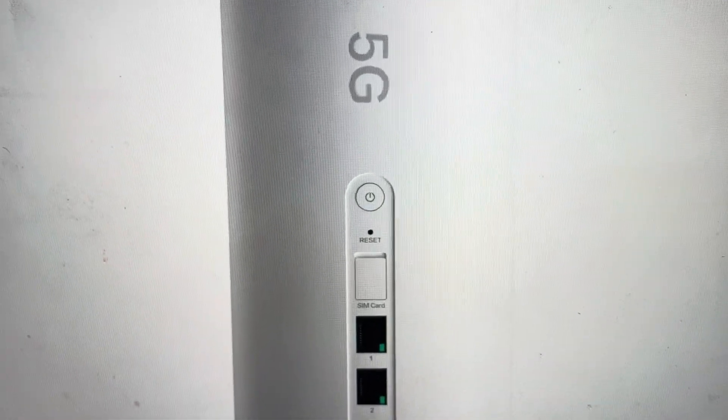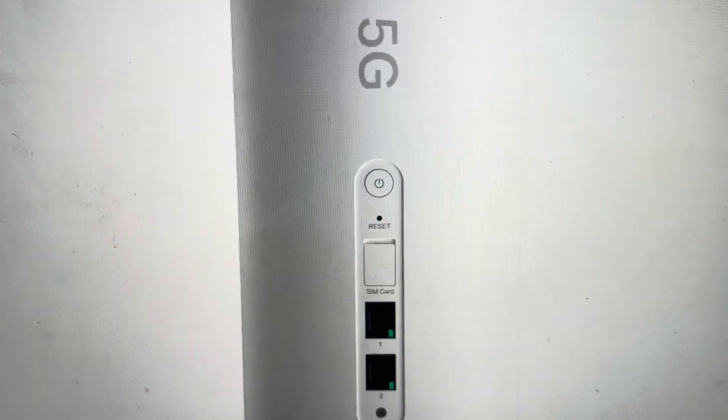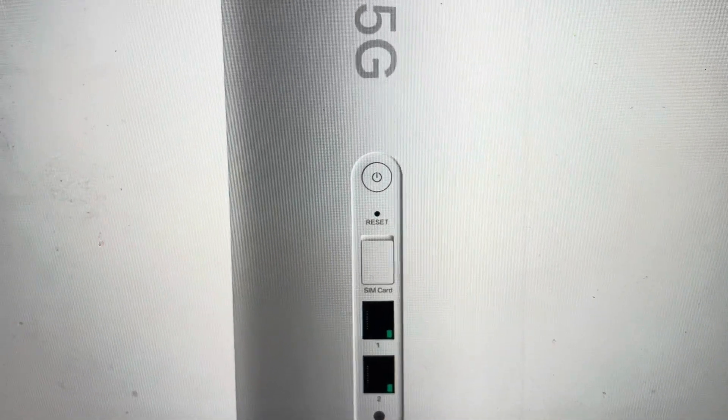Hey everybody, this is a quick video in case you have a Xiaomi or a Huawei 5G CPE Pro router modem and you need to do a hard reset to the factory default settings on it.